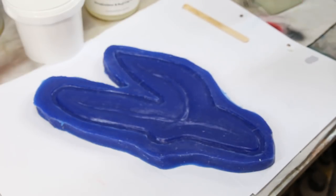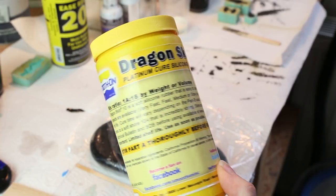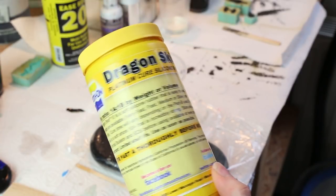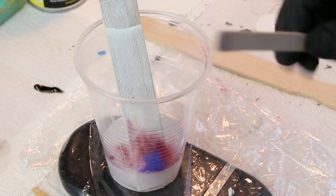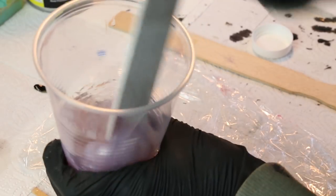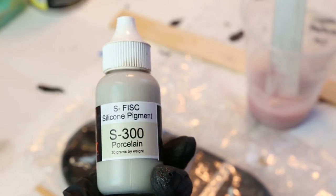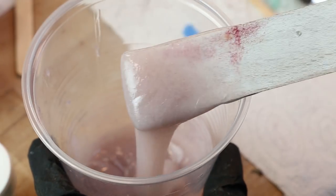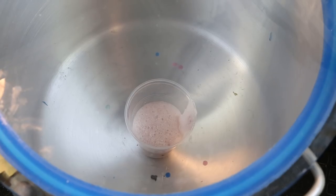Make sure to wear a respirator. Next I mixed up the silicone — I used Dragon Skin Fast. I added a bit of blue, red, and yellow flocking powder, as well as silicone pigments. The flocking gives the illusion of a more realistic skin tone. Degassing prevents any bubbles, but this is an optional step.